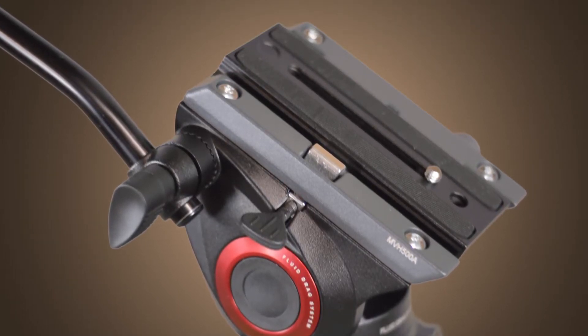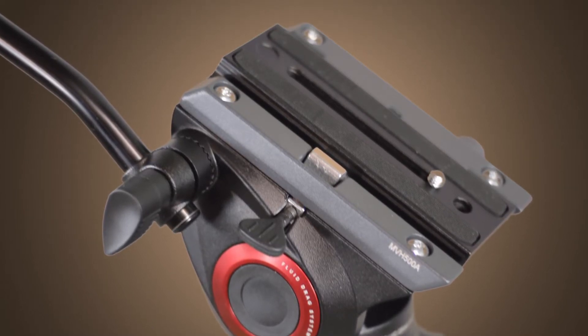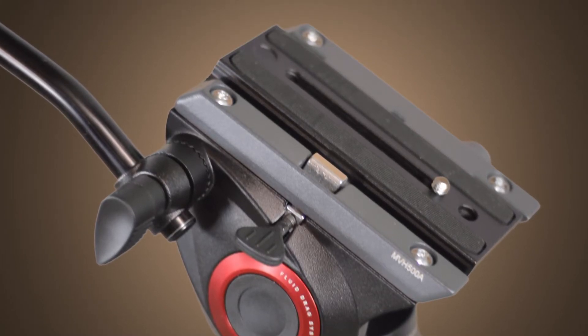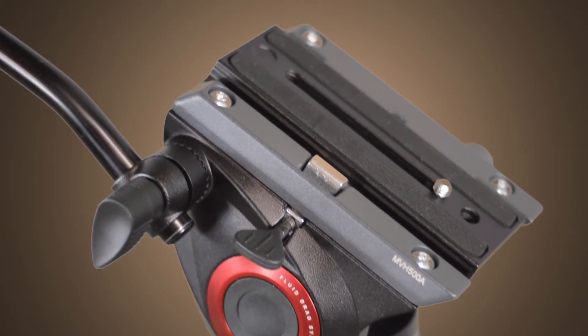This gives you the speed of a touch-and-go quick release system, along with the balance adjustment capability of a sliding plate. And, as an additional precaution, the quick release plate has a built-in safety catch to keep your camera from taking a nosedive into the dirt.